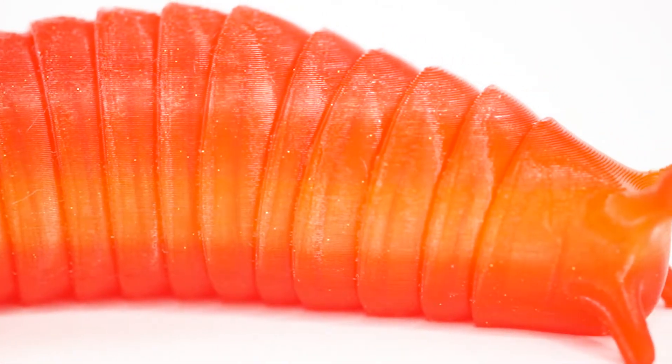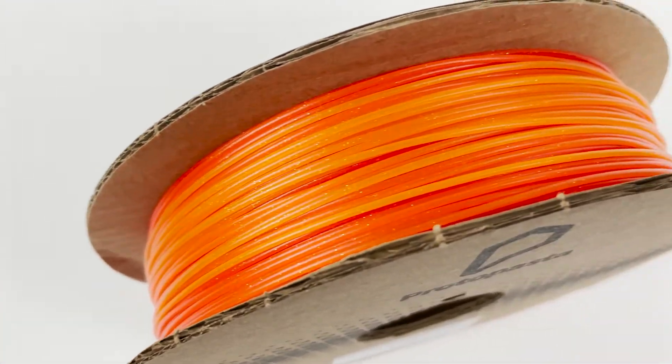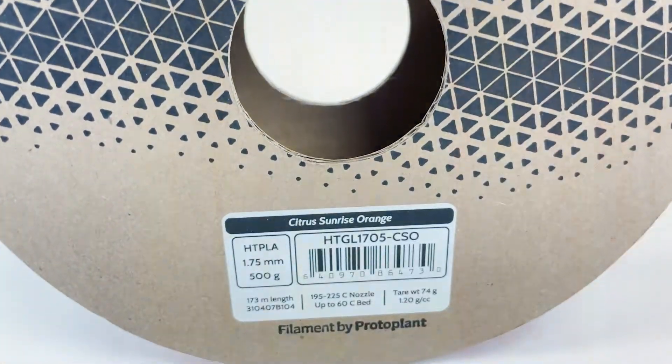Look at the beautiful color variations — it's one of the reasons I love this filament. The particles in this filament are quite small, around 100 microns in size, but they still have a big impact on the printed appearance.